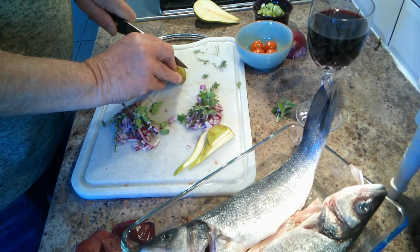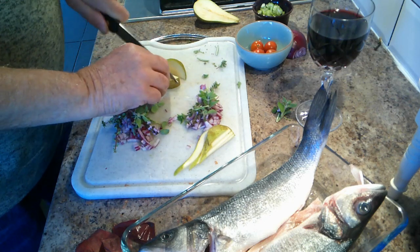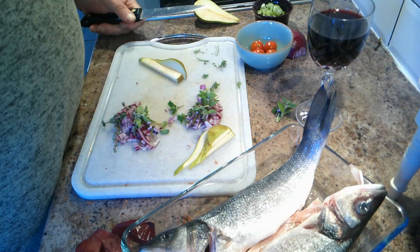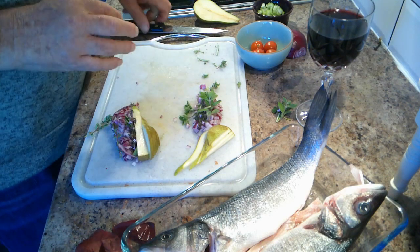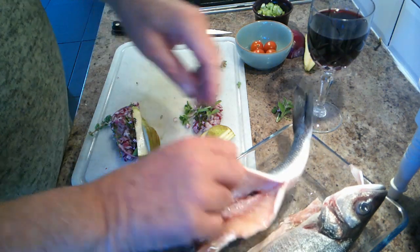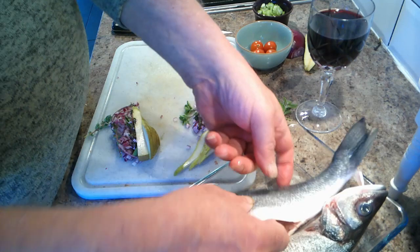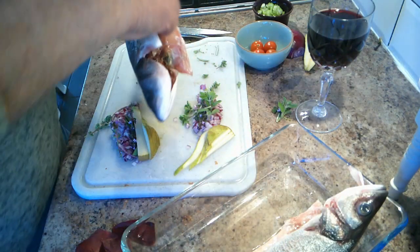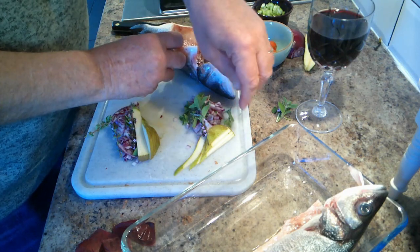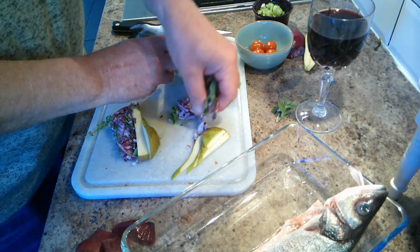And some tonic water — just a very small dash of tonic water. You can guess where that leftover piece went. So here we go; we're going to put things into the fish. The fish has been cleaned and gutted, and it's just a question of putting it in really and spreading it through the cavity.